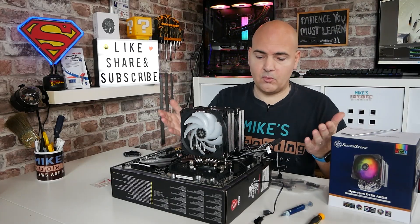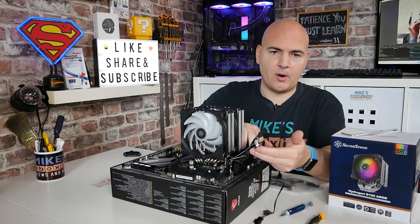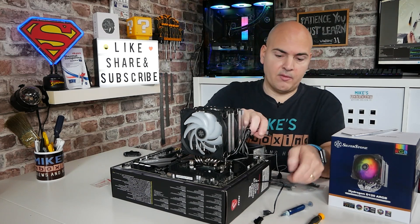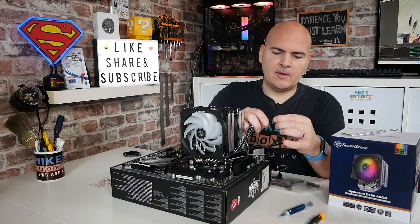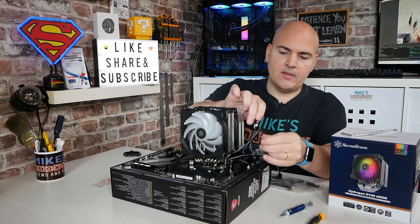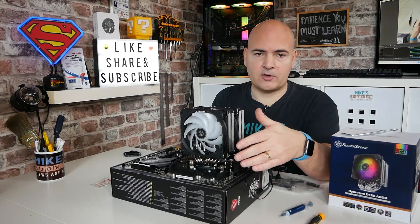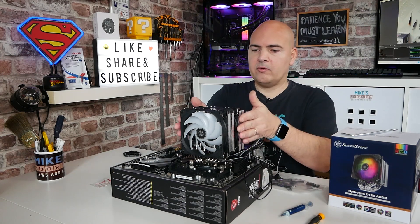That is it completely installed. All we need to do now is plug in your addressable RGB headers. You can daisy-chain these connectors — so if you've only got one PWM connector, you can plug both fans into the one header and then plug a single connection to your motherboard header. Look in your instruction manual to see where your motherboard header is. But that is essentially it — all installed.